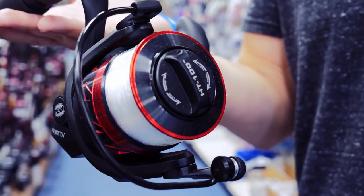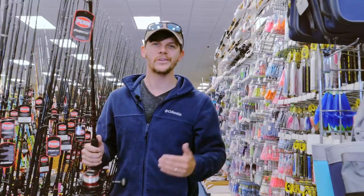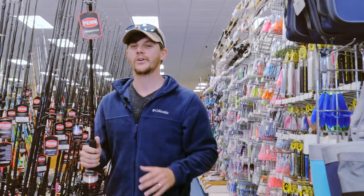This combo comes with monofilament, but I would recommend spending a little extra money to get braid if you're comfortable with it. We'll look at that a little bit later as well. But this is a great combo to get you started fishing on the beach.